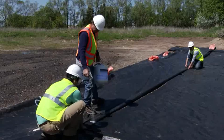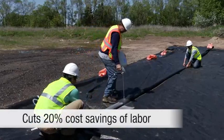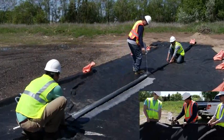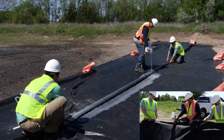With the adhesive, it's just simply a tank and two or three people. So it's definitely less materials involved. I could see a crew out sewing very easily being replaced with a crew out using adhesive.